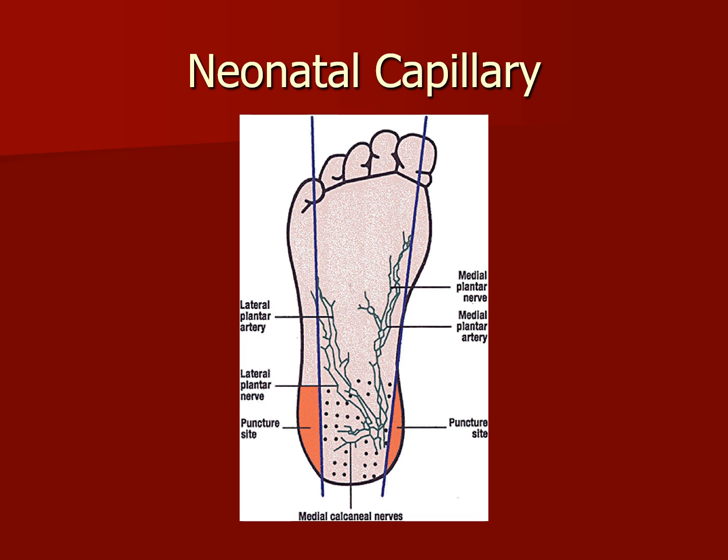A blood sample for PKU is usually taken from the baby's heel — called the heel stick. This test is done in the first few days after birth, as early as 24 to 72 hours after birth. A follow-up test is usually done at age 7 to 10 days. A urine PKU test is done on a baby who did not have a blood test and who is older than 6 weeks.